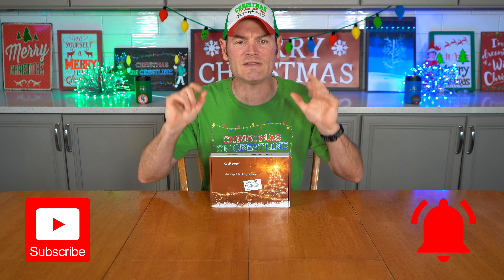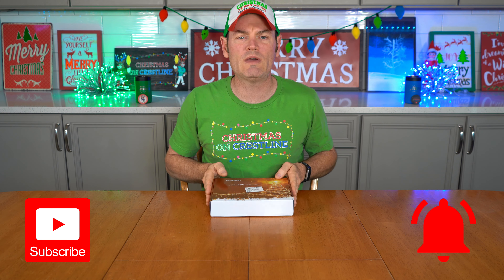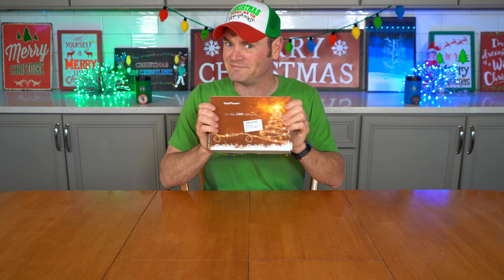Let me know how you use those lights to make a design — did you put them in a curtain, on the ceiling, on your wall, or in a tree? KaPower reached out and said they had some low voltage LED lights they'd like me to review. I said I'd do an honest review as always, and they sent me these.